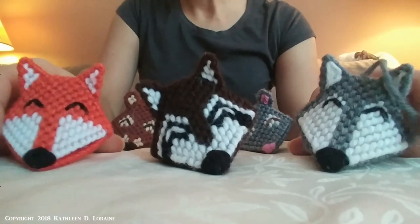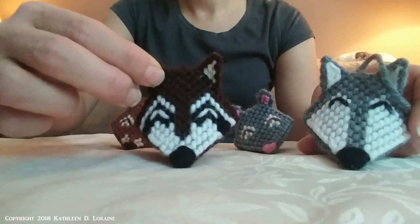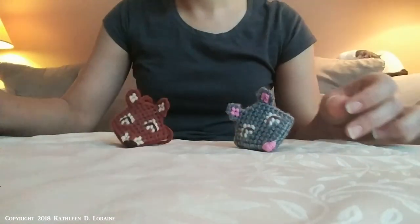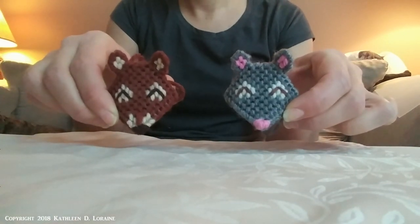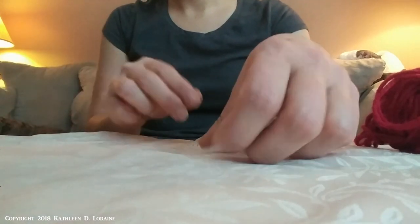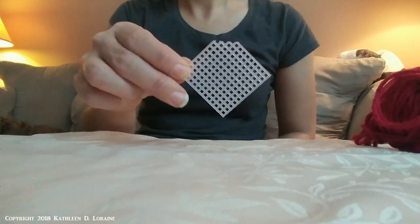I don't want to spoil it, but you can see I have a fox pattern, a raccoon pattern, and a gray wolf pattern — all very simple and easy to make. There are also some smaller patterns that use a 10 by 10 base square: a mouse and a red squirrel, or whatever you want to make them. So the first thing you'll do is cut your canvas based on the pattern in the book. Each animal will have a different pattern with different ear shapes and face shapes.